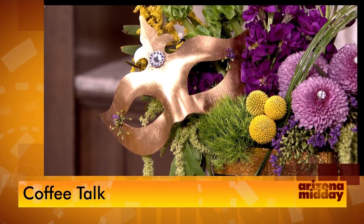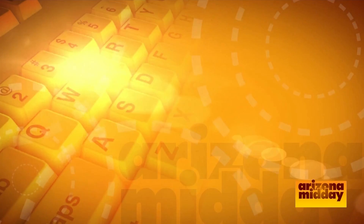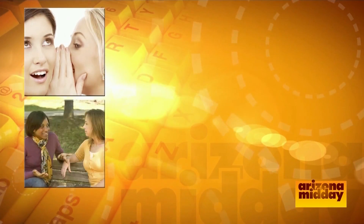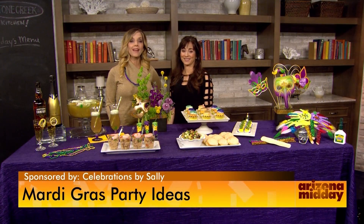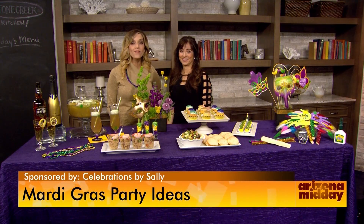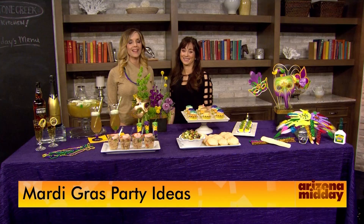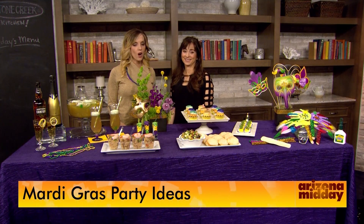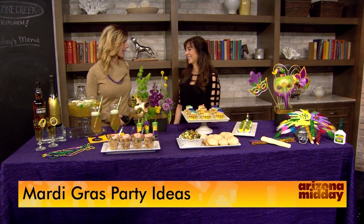Don't go away because Sally has this whole set up displayed for you. Coming up, Mardi Gras is almost here — grab your beads because we're showing you how to throw a par-tay at home. Mardi Gras is just a few days away, so celebrate and let the good times roll with fun and festive party tips. Sally Arnold is back from Celebrations by Sally, and you're going to want to go to this party.